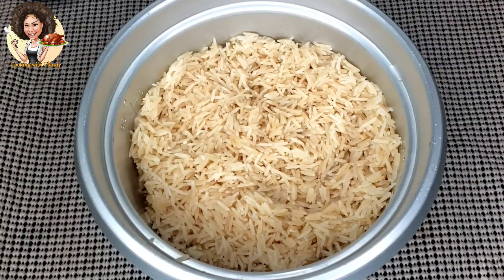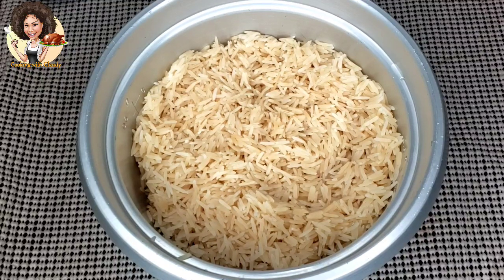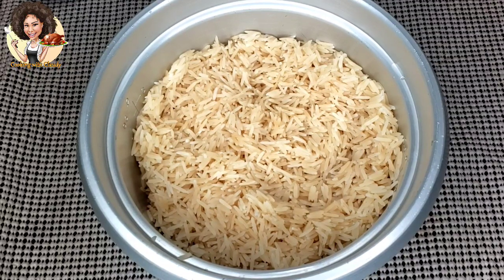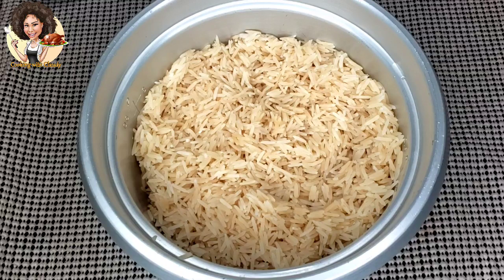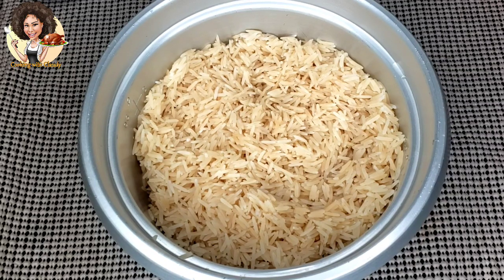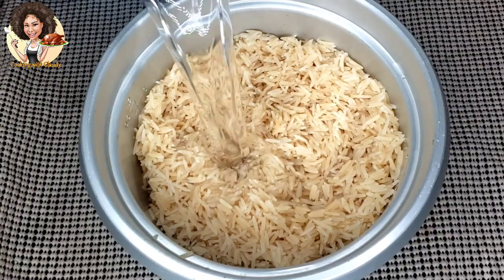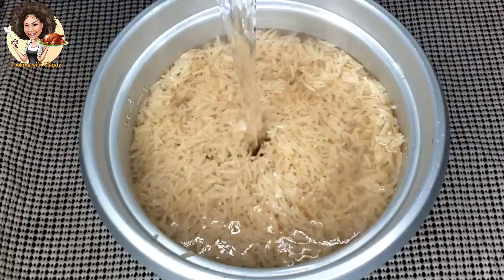This is two cups of washed rice — perfectly washed. I steeped this rice in warm water for about 15 minutes so that it releases all the starch. You have to wash the rice in such a way that the water comes out clear — crystal clear. You have to take out all the starch. I used jasmine rice here; you can choose whatever good rice you have.